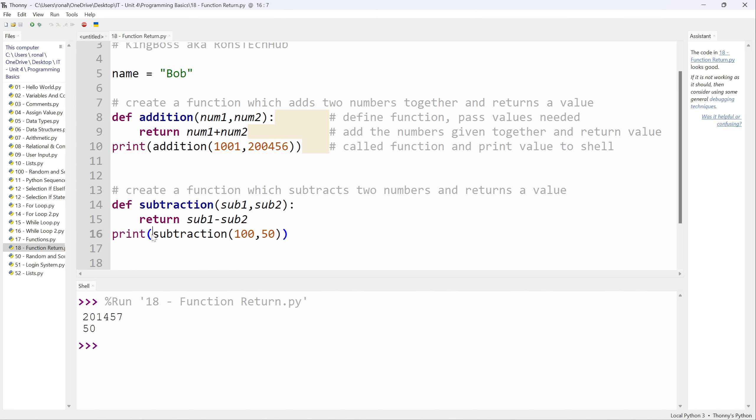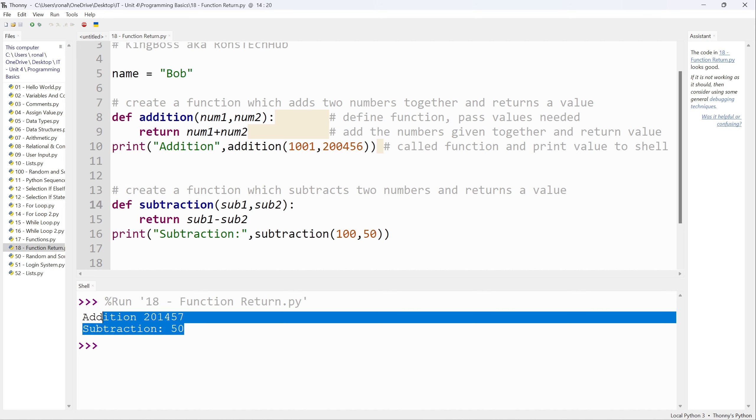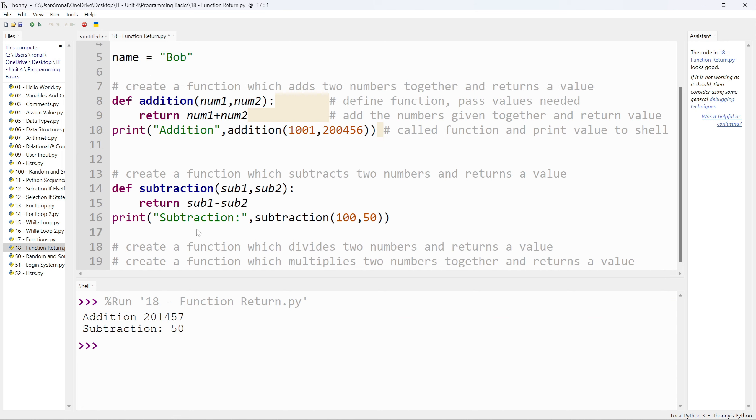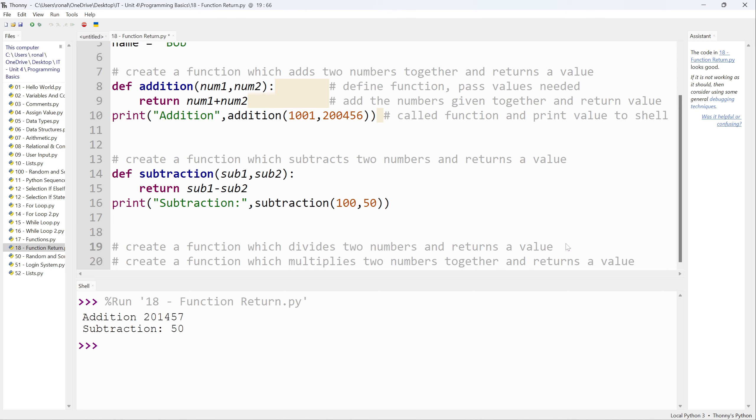I'll also add a label in the print: a string like `'Subtraction:'` followed by a comma and then the function call. Similarly for addition, I add `'Addition:'`. Press F5 to run it — it looks nice and neat.